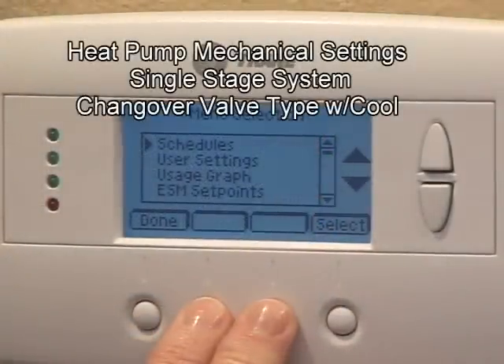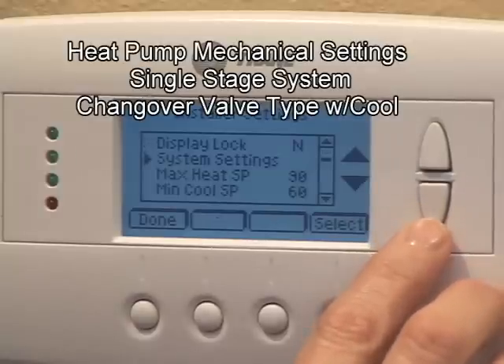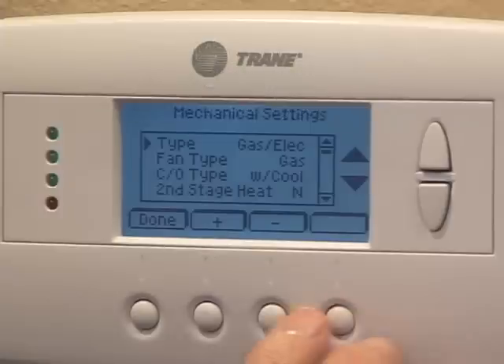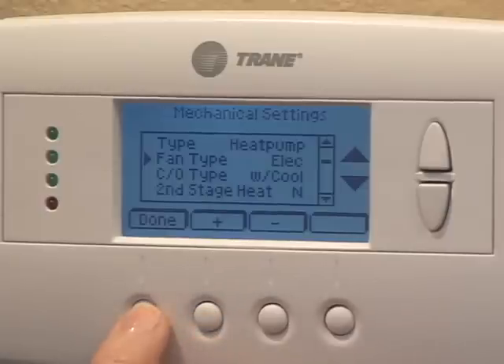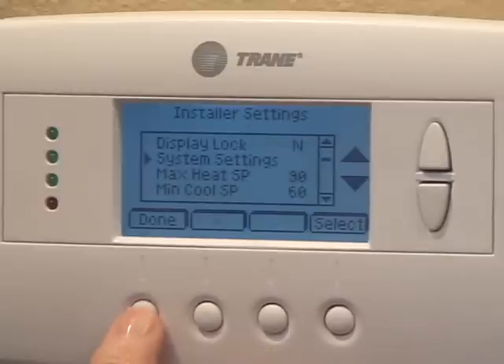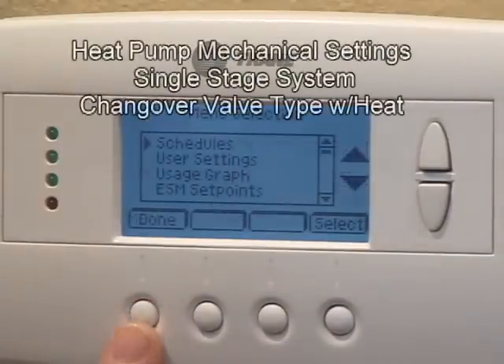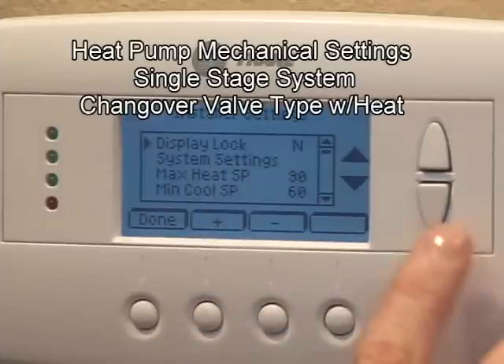Follow the installation instructions to set the heat pump mechanical settings. In this example, the mechanical setting system type is changed from gas or electric furnace to heat pump, and the fan type from gas furnace type fan to an electric air handler type fan. All other settings are left in the factory default position for a single stage system and the changeover valve type energized in the cooling mode. In the next example, the mechanical setting for the changeover valve is switched from energized in the cooling mode to the heating mode.